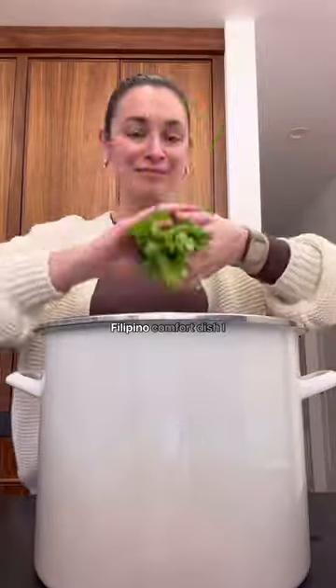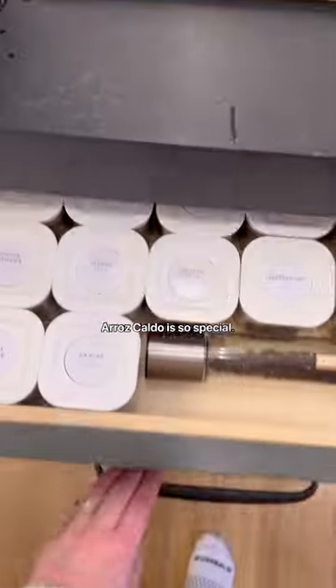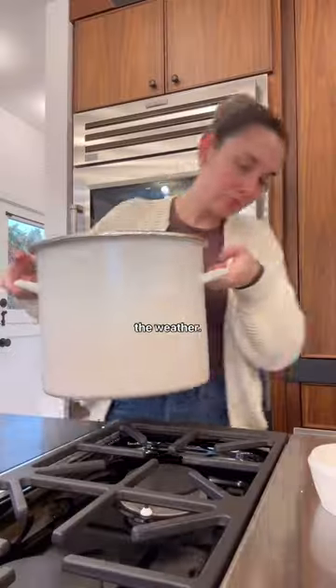To make this quintessential Filipino comfort dish, I started off by making my own chicken stock. Arroz caldo is so special — it's kind of like a chicken and rice soup, but with lots of ginger. It's perfect for gloomy days or if you're feeling under the weather.